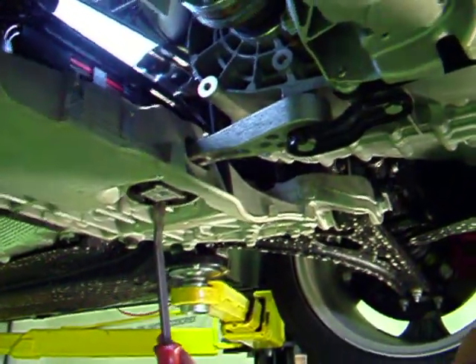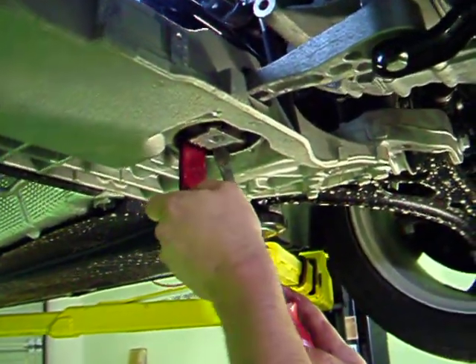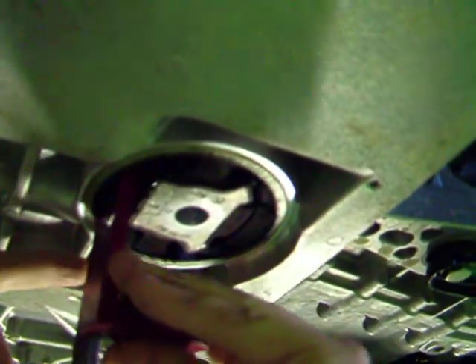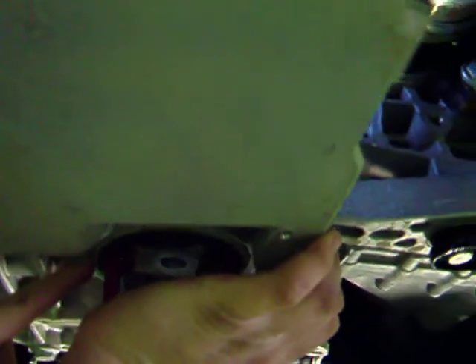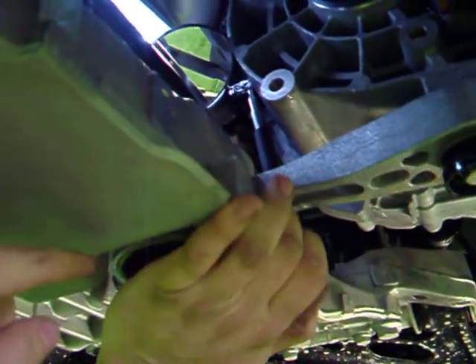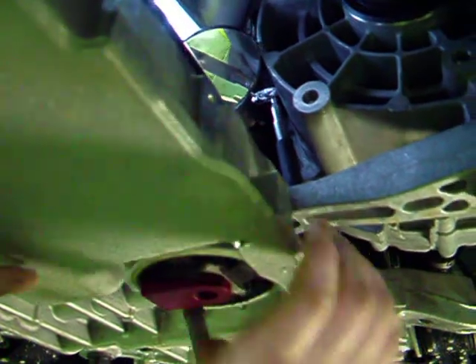With the mount removed, the next step is to install the mount — and here's where a lot of people have trouble. What the Autotech instructions don't really focus on is getting the mount into place. What we do is take a pry bar and pry the bottom of the mount back a little bit further, and this allows the mount to go in easy. If it fights you at all, double check that the top of the mount isn't rising out, and if it is, just press it out a little more with the pry bar and the mount will go right into place.